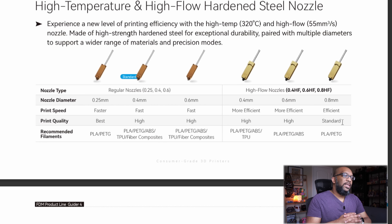Here are the two different sets of nozzles. You've got regular nozzles and high-flow nozzles. They go up to 320 degrees Celsius and are hardened steel. For abrasive filaments, stick with regular nozzles in 0.4 and 0.6 millimeter configurations. The 0.25 can get clogged easily with abrasives. The high-flow nozzles come in sizes 0.4, 0.6, and 0.8. Interestingly, the regular nozzles don't have a 0.8 millimeter option, but the high-flow nozzles do.